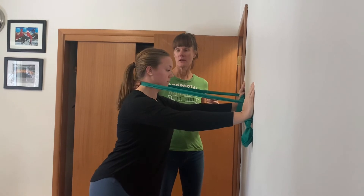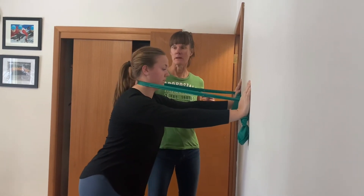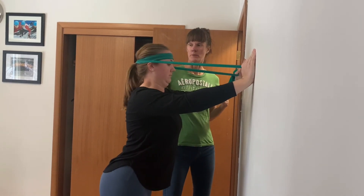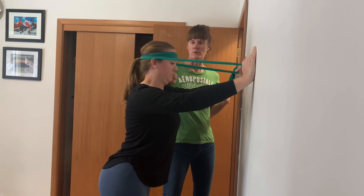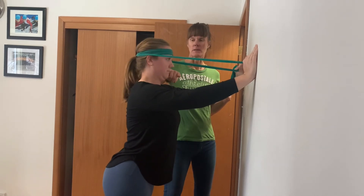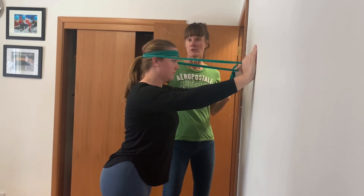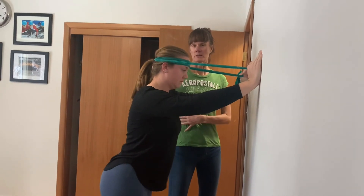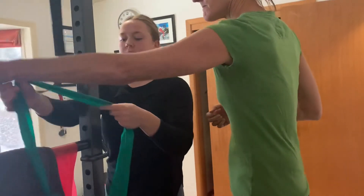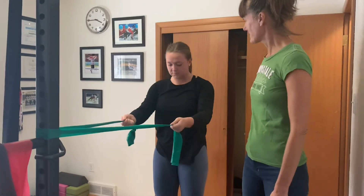She's going to do 10 of those. Now if we want to advance it and make it a little harder, she's going to put the band around her head and do the same thing — basically push straight back. What we don't want to do is take the chin up or take it down. The chin retracts straight back, chin tucked. Do three sets of 10 of those. For the last variation, we'll attach the band at about waist height, a little bit higher.